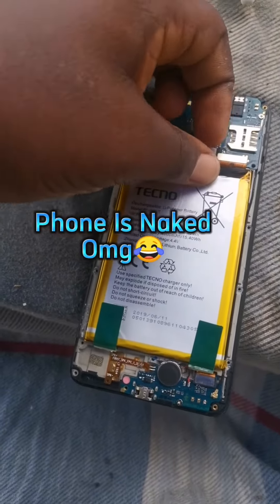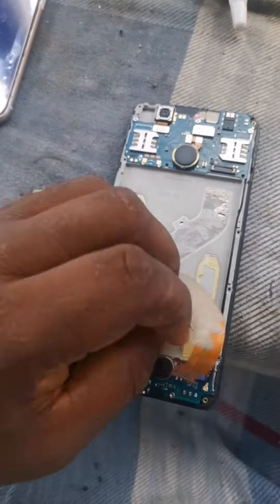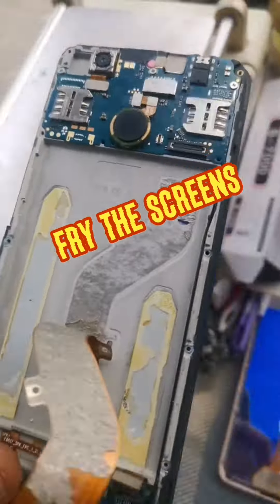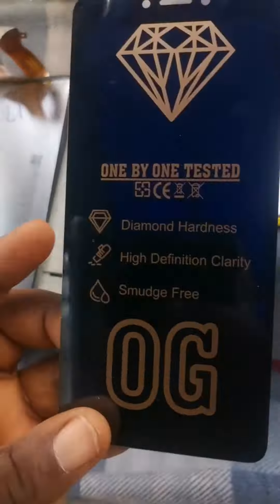Then we remove the other covers. As you can see, the phone is naked now. The next thing we have to do is disconnect the battery and remove the old screen. But before we can remove it, we have to pry it, then put it on the heat for it to be heated.